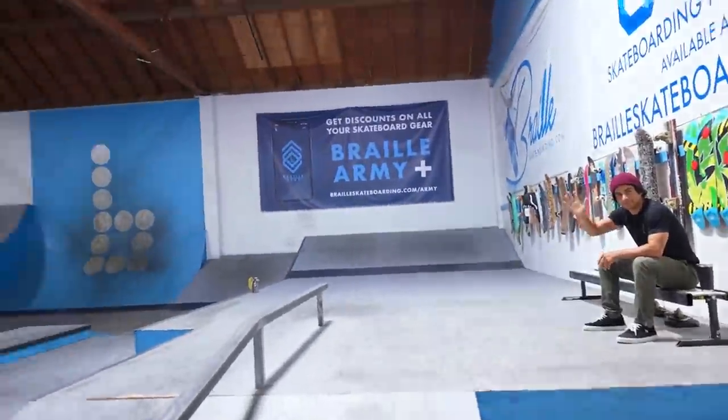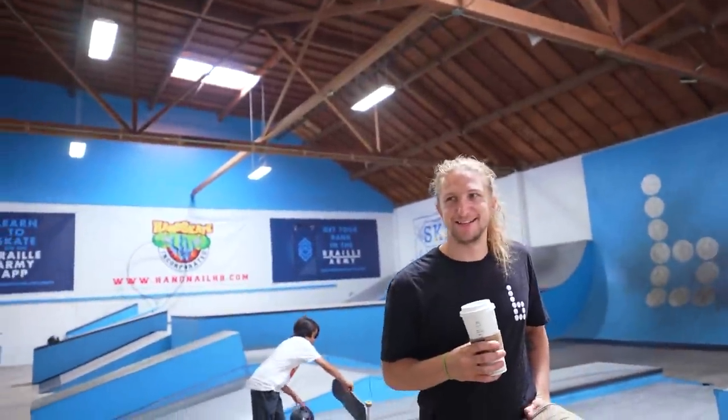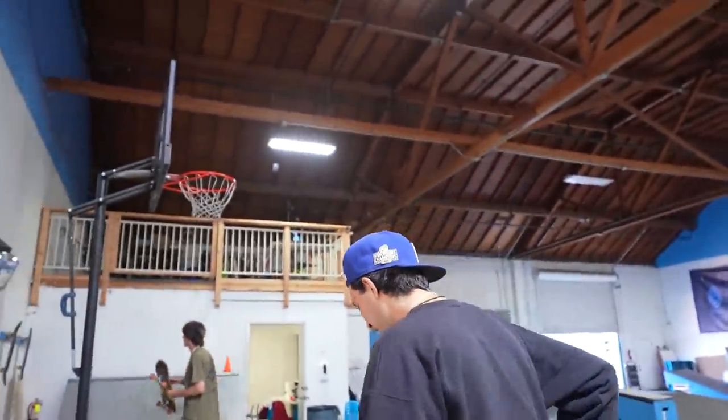We got all the dogs with me today. We got Chris McNug on the butter bench. We got Rick drinking a nice warm Starbucks — not cold, right? I'll give you a secret about Rick: he hates iced coffee. That was just a top secret in Braille history right there. We're going to do a couple of grinds, a couple of slides and then we'll see how it is.